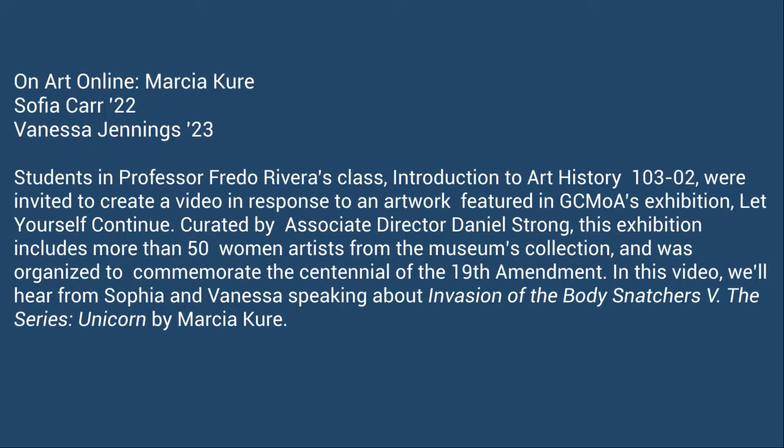In this video, we'll hear from Sophia and Vanessa speaking about The Unicorn by Marcia Cure.